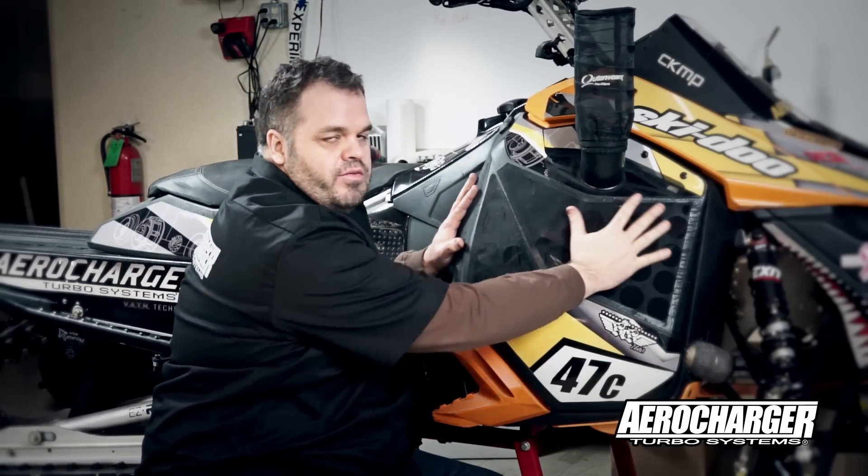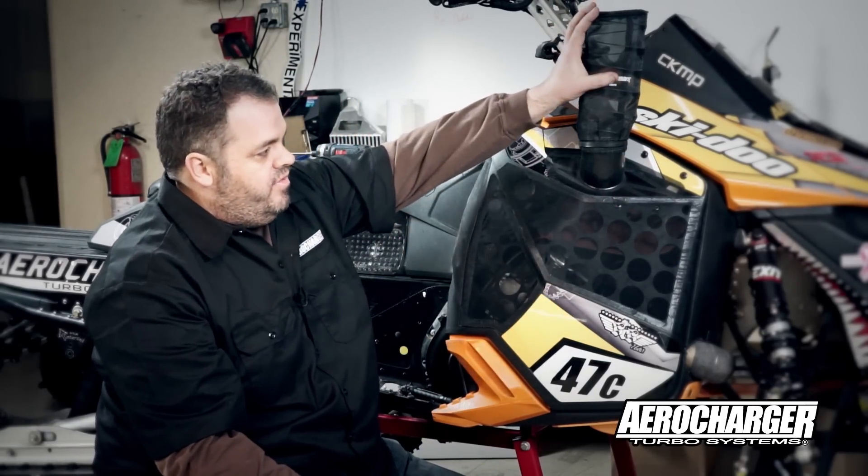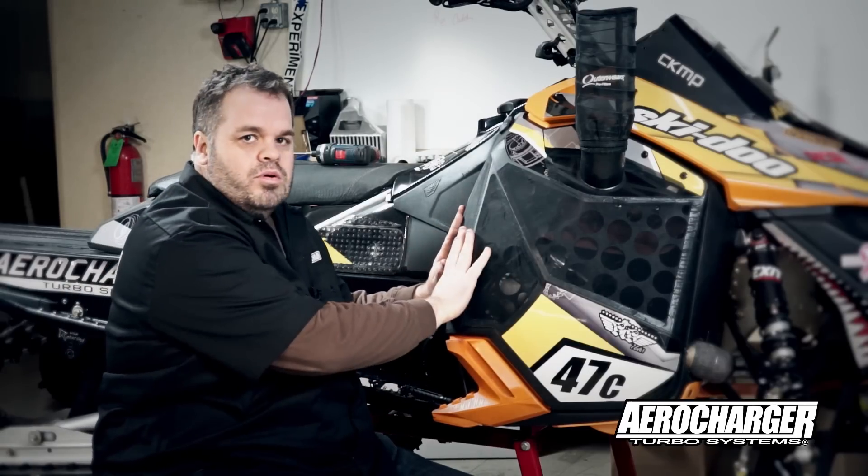So if all of this gets covered in snow we can pull from here, or vice versa — if this gets covered in snow and the back stays open, then the turbo will pull from there.